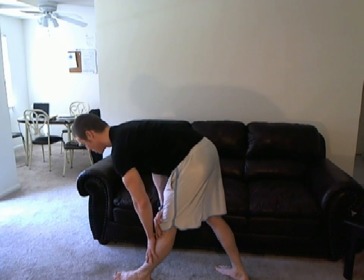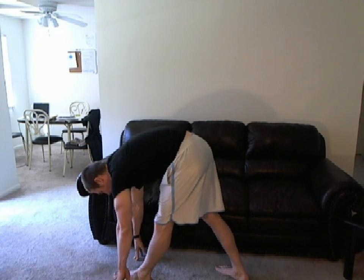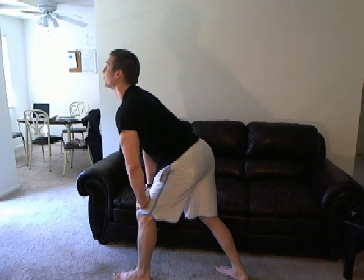The second option is to come all the way down and relax into a little deeper stretch. When you're coming up, make sure you get a slight bend, put your hands on the thighs, press up, and look away. Then you'll repeat on the other leg.